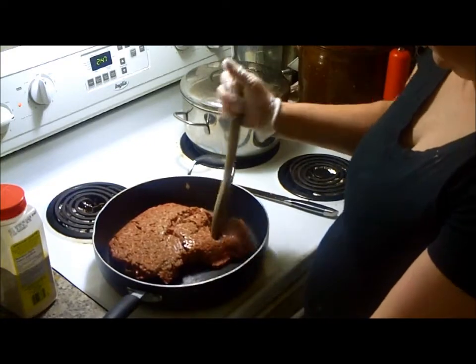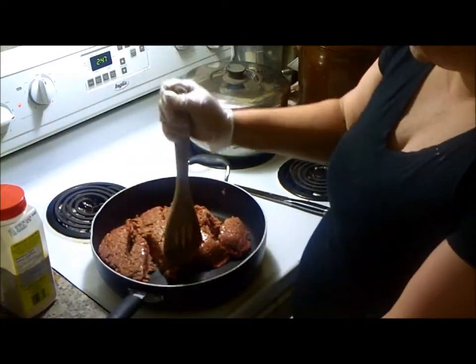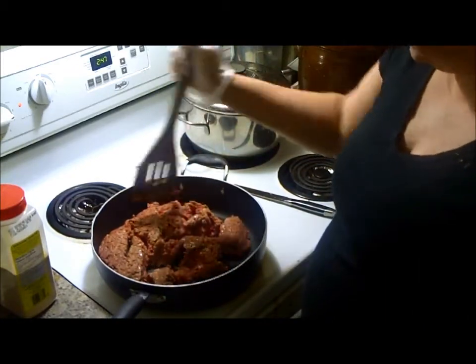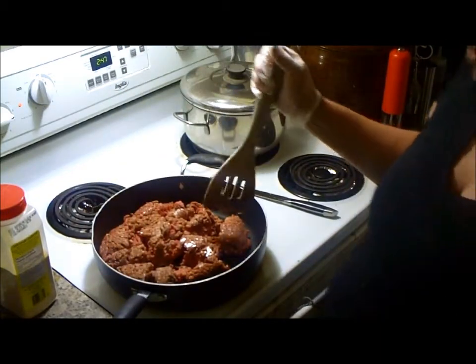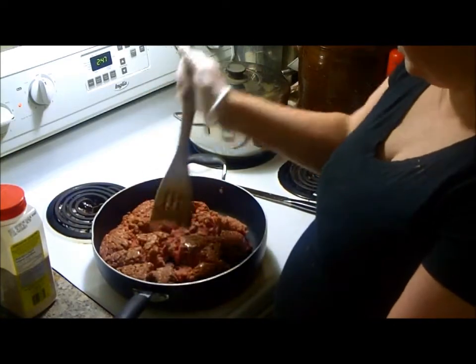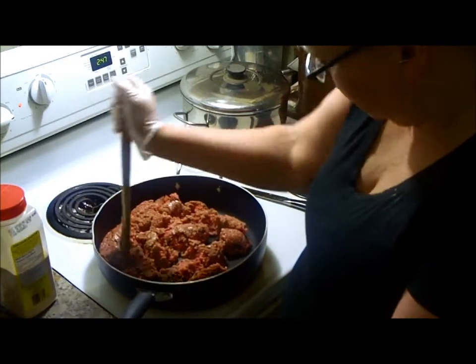I didn't feel like doing anything big and fancy, and I said to one of the kids, I'm just going to make goulash — they all like it. And they said, you're making a video on that? And I said, yeah. And they're like, well it's just like spaghetti, because often times when I make spaghetti, I just make a meat sauce instead of meatballs. I said it is pretty much, but I'm still doing it, just to have some company while I do it.